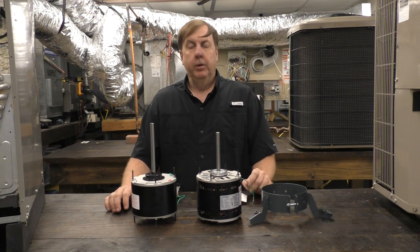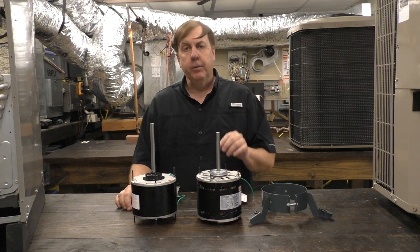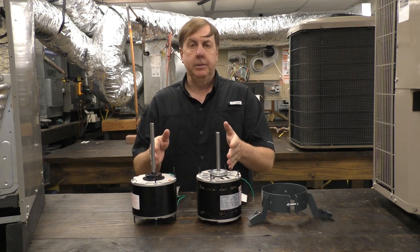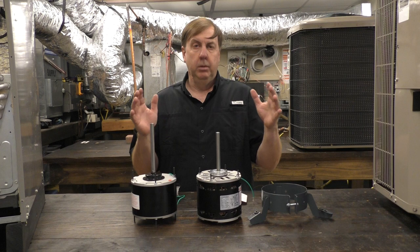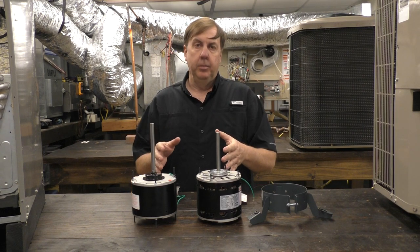We're going to talk about universal motors — in particular the universal condenser fan motor and the universal blower fan motor. I have one of each here on the table. The advantage to universal motors is they allow us to have a few motors doing the work of many motors, so instead of stocking a lot of motors on our truck, we can stock just a couple.